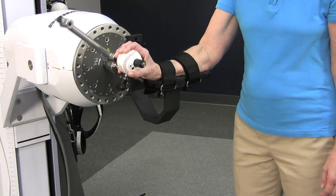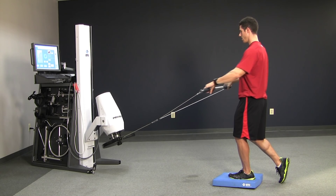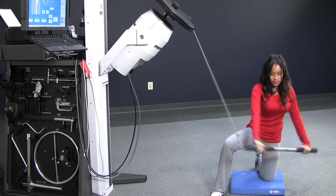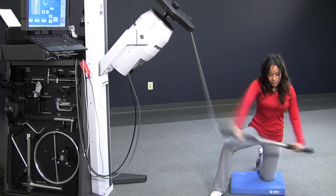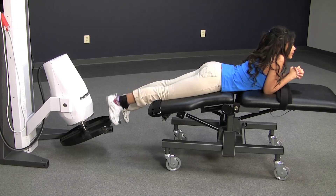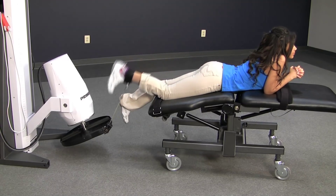Additionally, the Pro Package is a very popular option. It contains a number of tools that give you more flexibility for a broader variety of clients, ranging from ADLs and functional tasks to specific athletic applications.